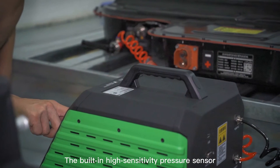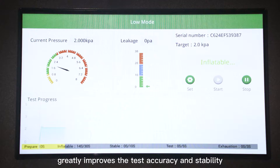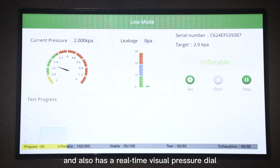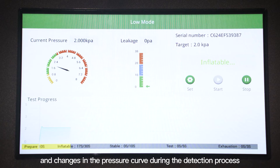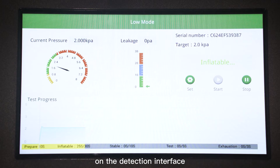The built-in high-sensitivity pressure sensor greatly improves the test accuracy and stability, and also has a real-time visual pressure dial and changes in the pressure curve during the detection process, displaying the progress time of each stage on the detection interface.